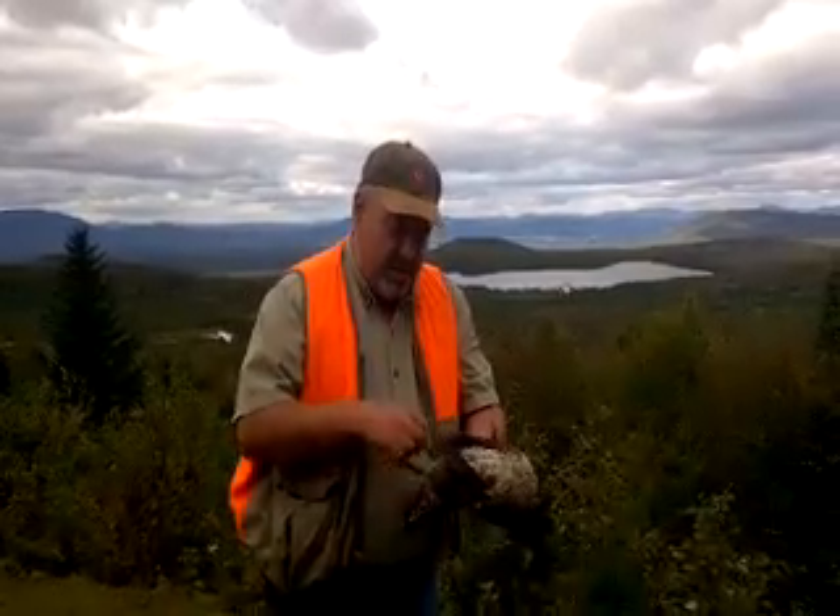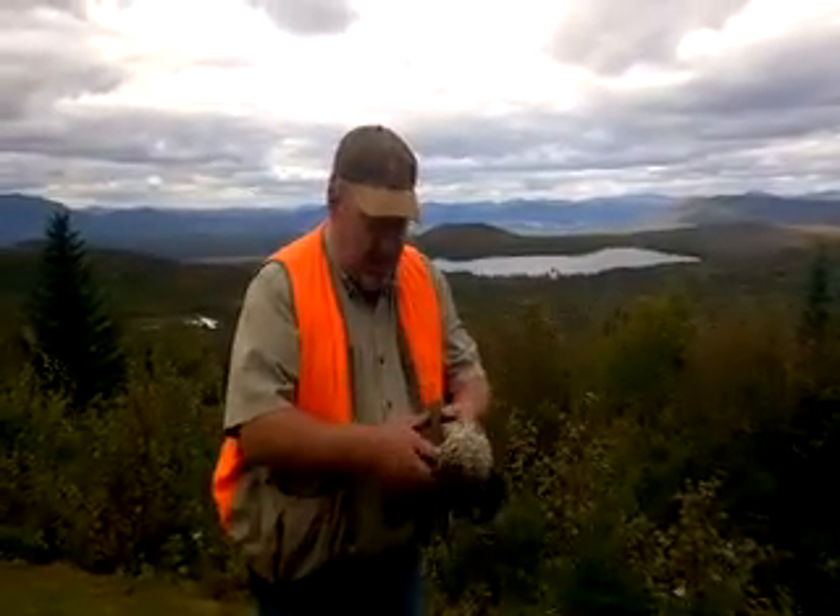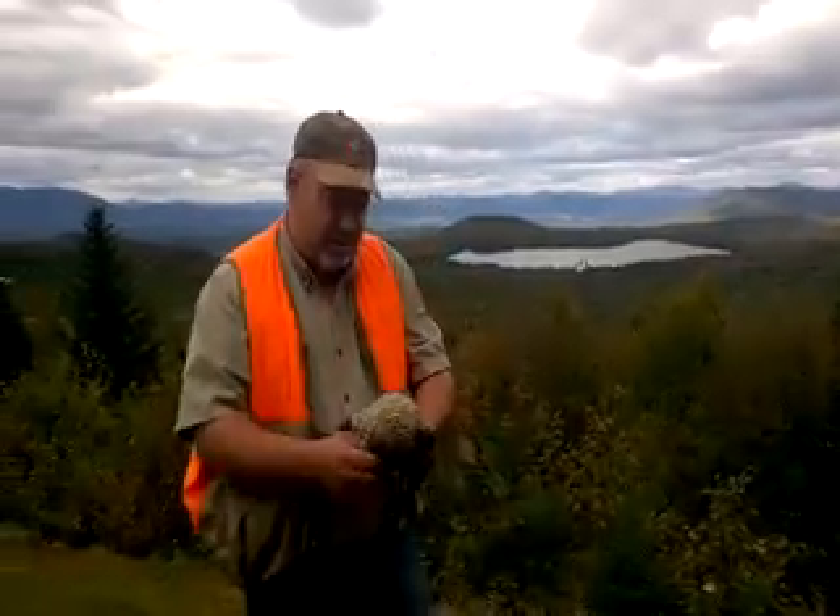When I first did it, I pulled the feathers off, I gutted it out, I did all that stuff, took me forever. But the only thing that's worth anything on a partridge is the breast.